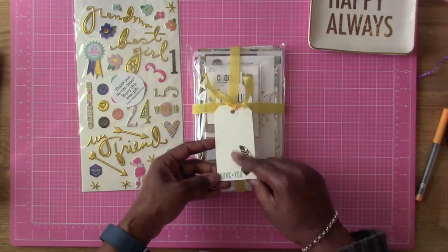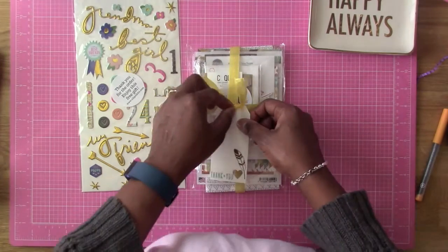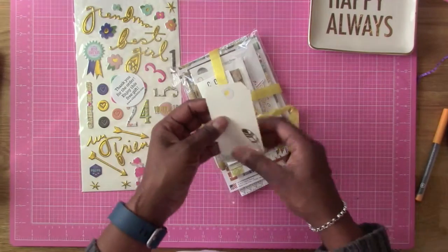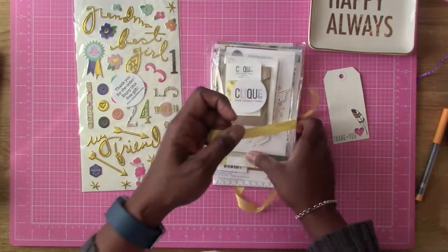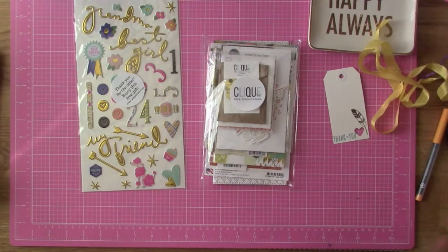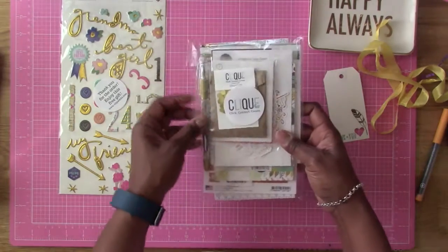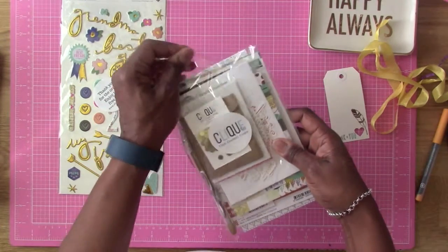Look at that - it says thank you, and I'm going to use this tag. I really like that. And I'm also going to use this ribbon. I like this kind of ribbon. What it looks like we got here is some serious goodies. Really serious goodies.